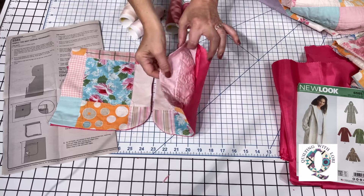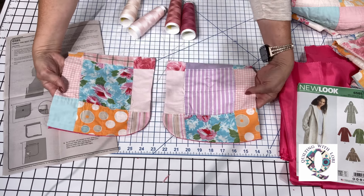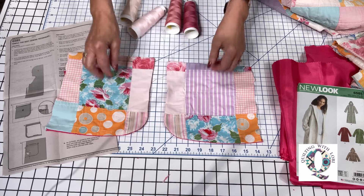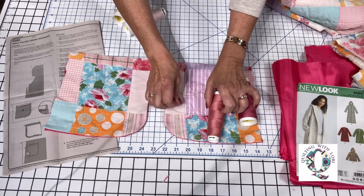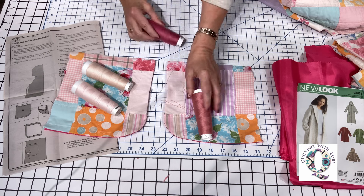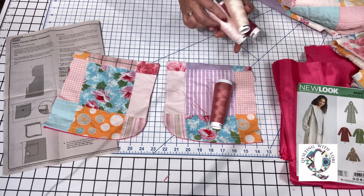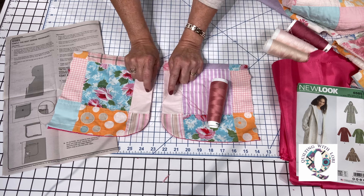Here are the two pockets — I've turned them right side out and pressed them. These are the tops, these are the sides, and the seam allowances will go into the sides of the jacket. I want to top stitch here and here, and then top stitch the pockets onto the front of the jacket. I'm just auditioning some threads to see what color I like — there are four different shades of pink. I think I'll go with this one to give it a little contrast for the top stitching.